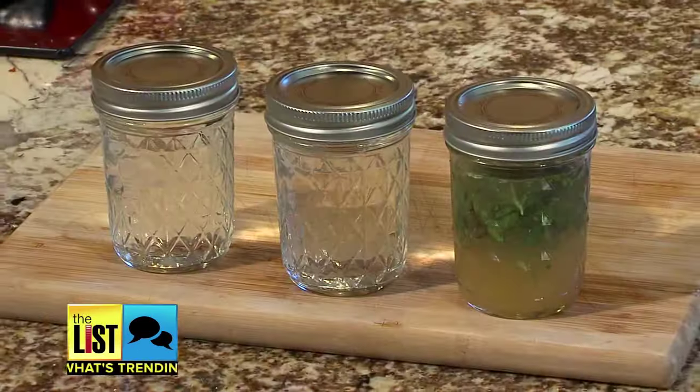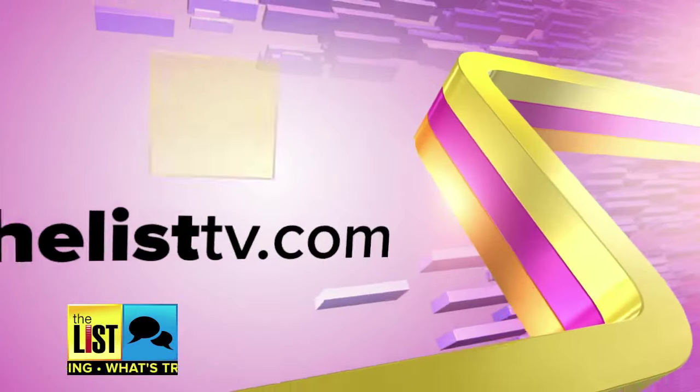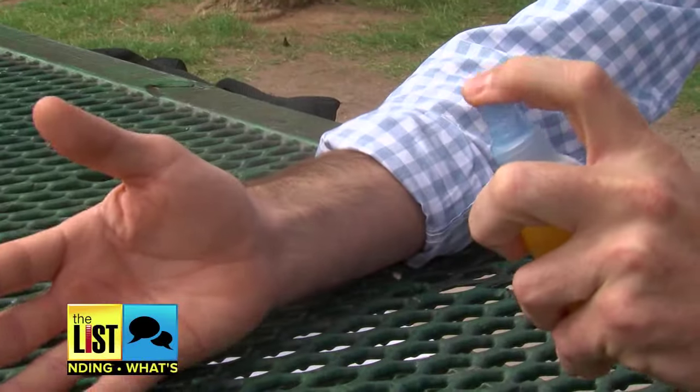Word to the wise, this stuff really stinks. When you put it on, you'll notice, but as it dries, the smell wears away. And don't worry if you weren't able to write all those recipes down — it's on our website, thelisttv.com, plus a few extras. Giving bugs a summer beat down with DIY bug spray.